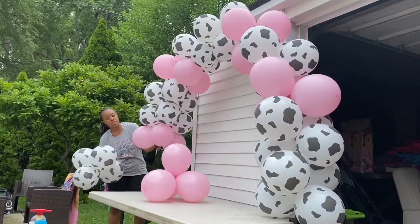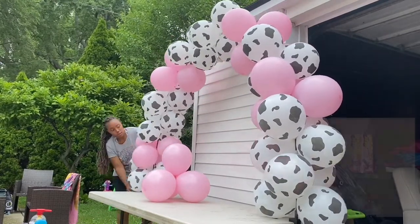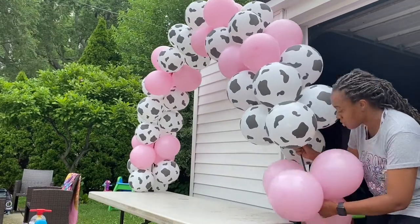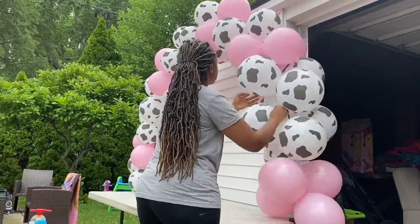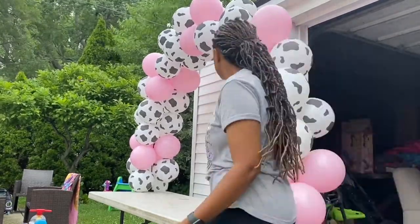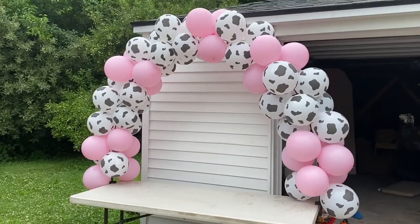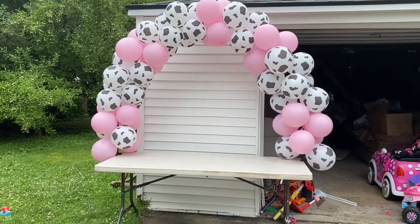Another project that I wanted to get started on early on was the balloon arch. My plans were to do the balloon arch for the dessert table. I did another huge balloon garland for the bounce house, and I also had to do a little bit of a balloon garland to go around the barnyard. I actually ordered this balloon arch kit from Amazon. It came with all of the balloons for a pink cow or pink barn themed birthday, but they have so many different themes. They're super affordable, and this way you don't have to guess the amount of balloons you would need. I also got the arch that they are on from Amazon as well — super affordable.